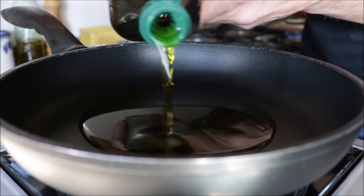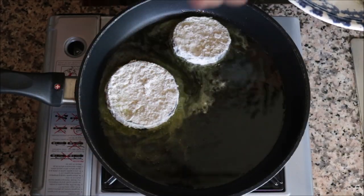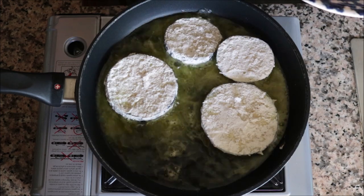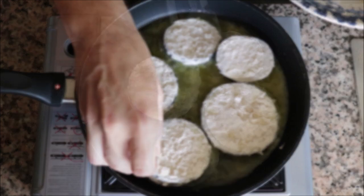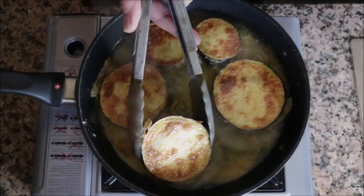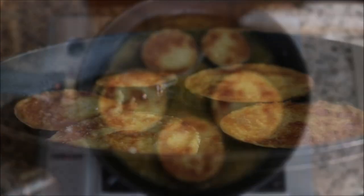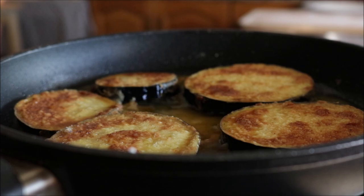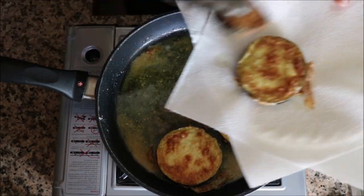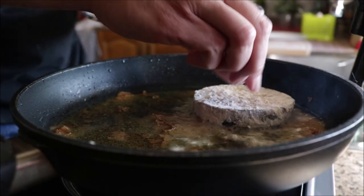After heating the oil for about three minutes, start adding the slices of eggplant — cook in batches so you don't overcrowd the pan. After two to two and a half minutes, flip the eggplants — you want them nice and golden fried. After a total cooking time of four to five minutes, remove the eggplants from the pan and transfer them to a dish with paper towels. Continue cooking in batches until everything is done.